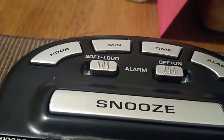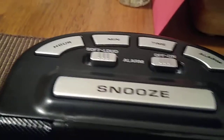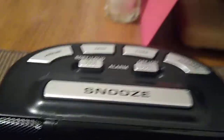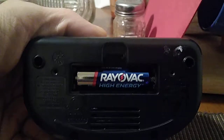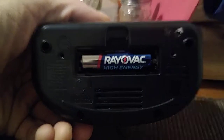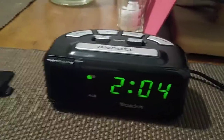It has easy setup. As you can see from the top, the buttons allow you to easily set the time — the minute and hour buttons. It does have an alarm, a press snooze button with a nine-minute snooze pause. This is also a plug-in model.